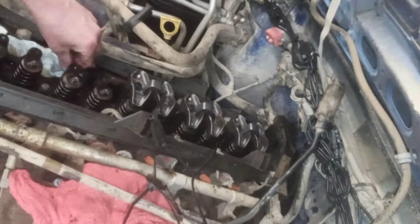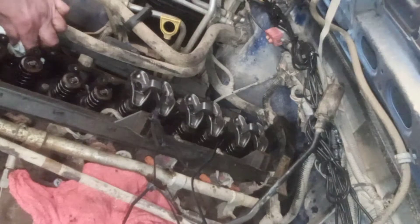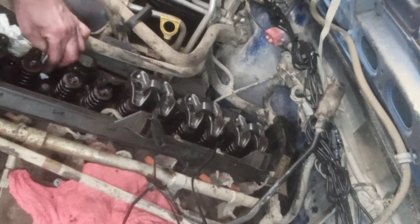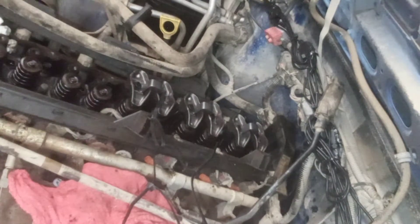Then I'll come back and torque them down to 19 foot-pounds each. That's going to take me a while to get to, so I'm gonna keep going with this for a couple more minutes if you want to keep watching. Otherwise this is all I'm going to be doing for about the next 45 minutes.